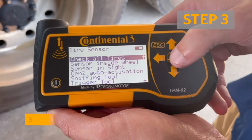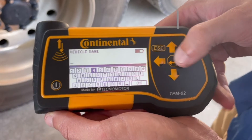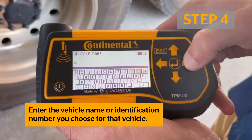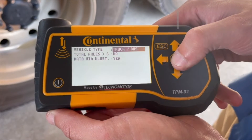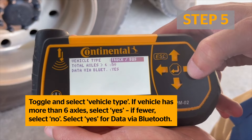Next, select Check All Tires. Now, enter the vehicle name or identification number that you choose for that vehicle. Make sure to choose a name unique from any other vehicles you may already have set up on the ContiConnect platform. Using the arrows on the Handheld Tool, toggle and select the correct vehicle type from the list.